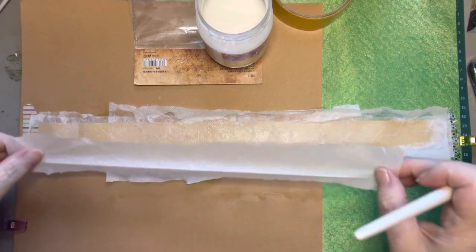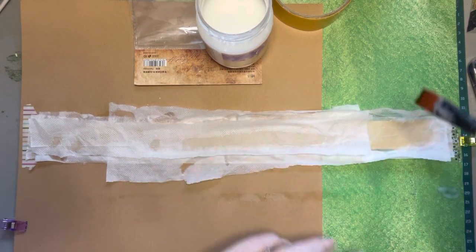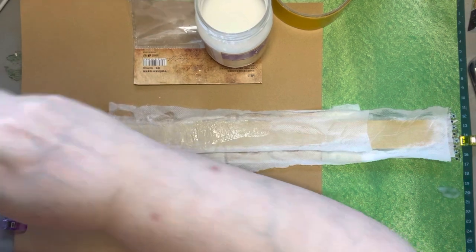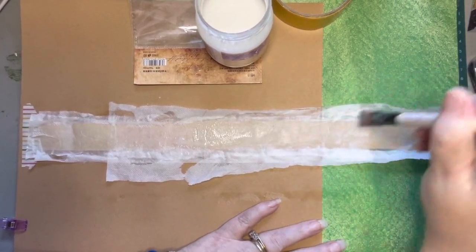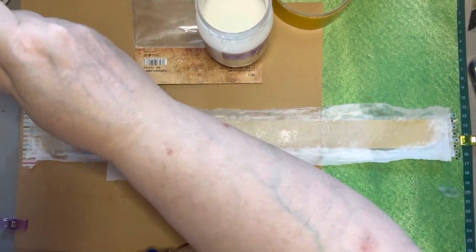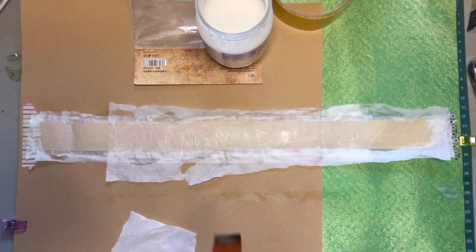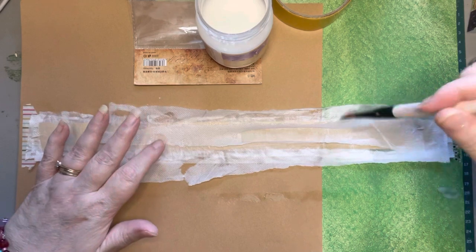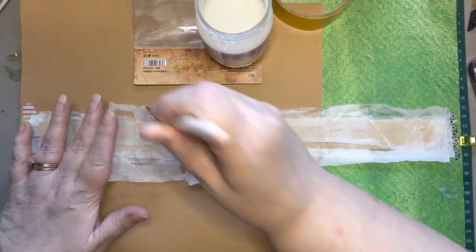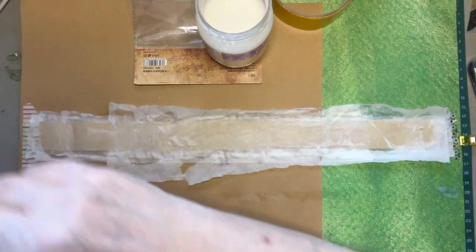My daughter asked me to get her some Fimo slices, and I was like, what in the world are Fimo slices? I knew Fimo was a brand of clay, and I looked on Temu — good old Temu comes through again — and I found some slices for her, which she was really excited about. She used them for making a name tag for work, and she's made some shaker cards with the little Fimo slices.